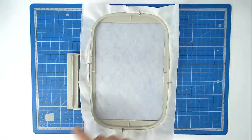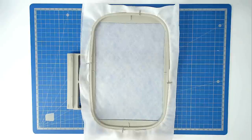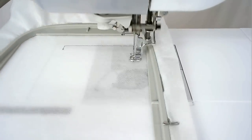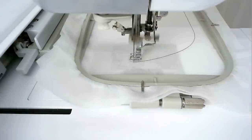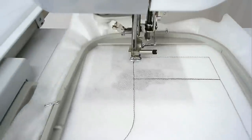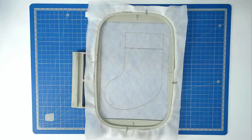Load your neutral thread into your machine and then stitch round number one — that's going to give you your placement outline for the stocking. I'm going to be using a darker thread so that you can see what I'm doing. There's more than one version of this design, and today I'm going to do the pet version because I'm sure all of us with pets are going to be waiting for Santa Paws to come.